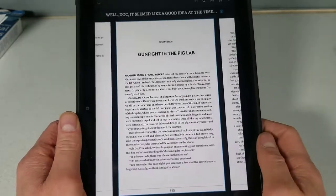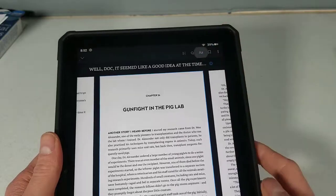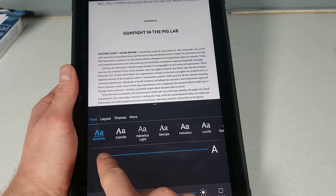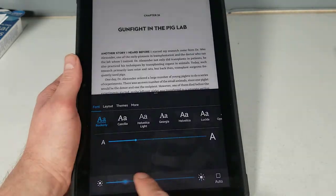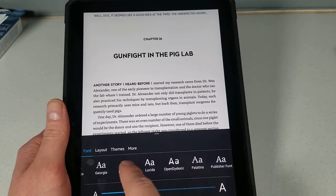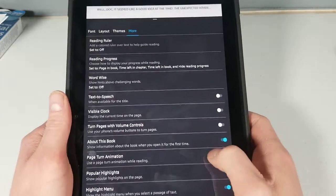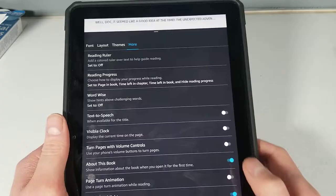If you click in the middle, it brings up a display where you can change your settings, including how big of a font you have — you can make your font huge or somewhat small. You also have brightness down here. You have different fonts, different layouts, different themes you can do, and a bunch of other stuff — go ahead and pause the video there to read all of those.